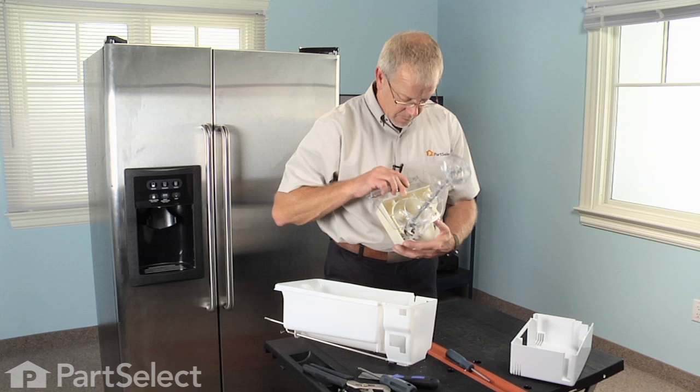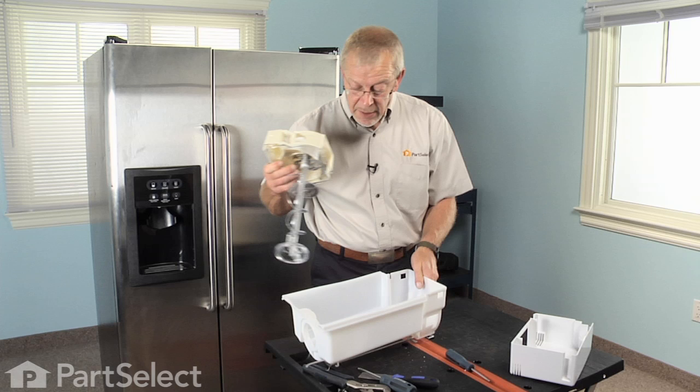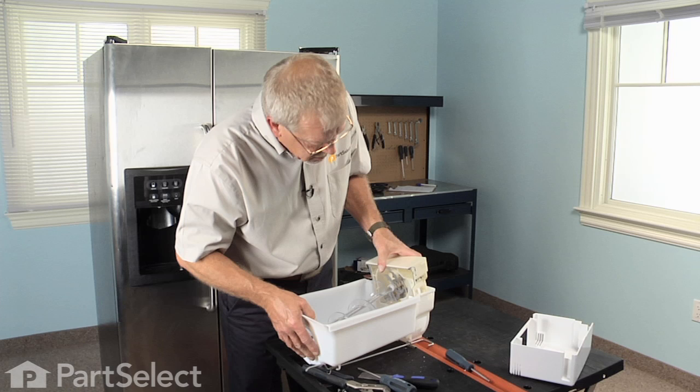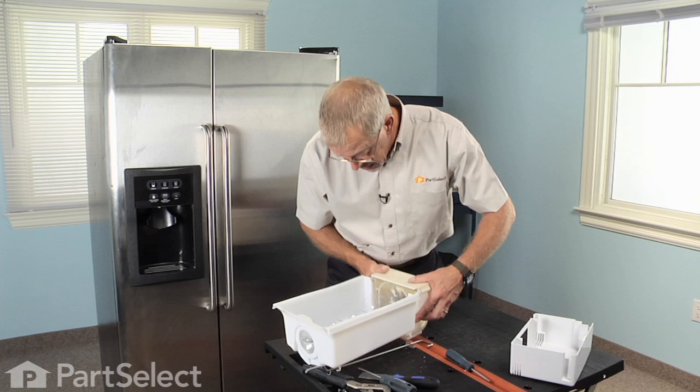Our assembly is ready to drop back into the ice bin. Take the rear of the auger into the opening at the back, then slide the housing down into the front with the locator tabs lined up. Simply press it into place until it snaps and it's locked in place. The two locking tabs are engaged and we're ready to turn it over.